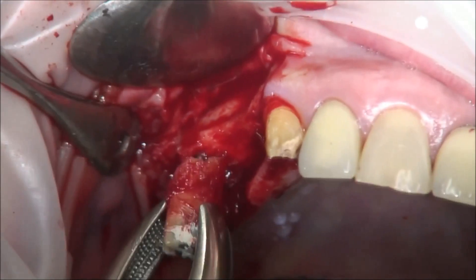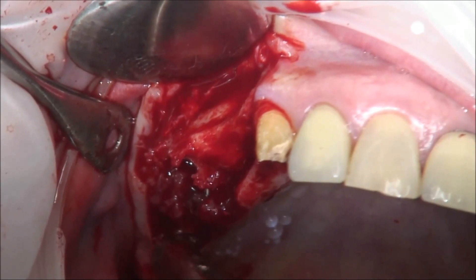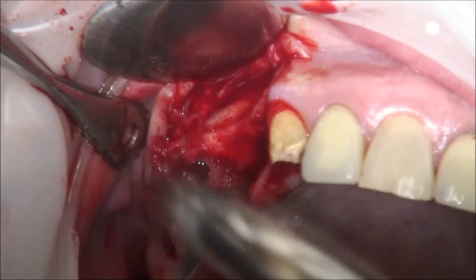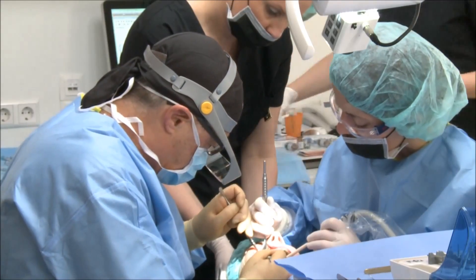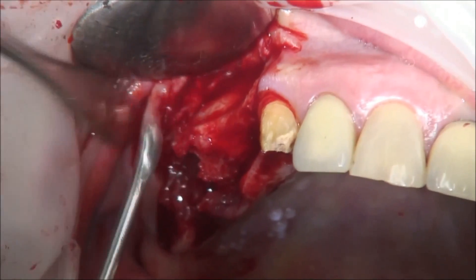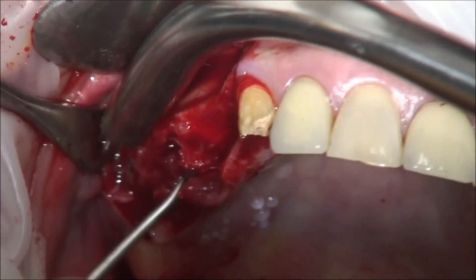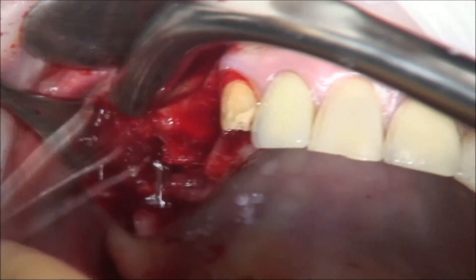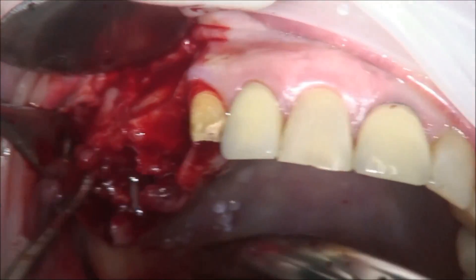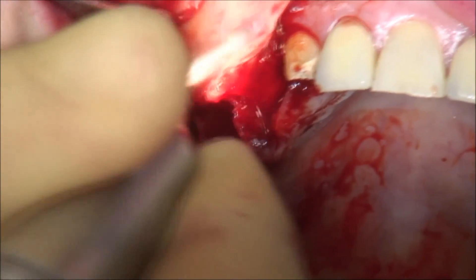Extraction of the second premolar — as you see, it had a very long titanium shaft without any reason. The fibrous tissue has to be removed. As you can see very nicely, the sinus is already open from the ridge side. So we will do a combined augmentation — filling the sinus from the ridge area and from the lateral wall area — along with cleaning the fibrous tissue.